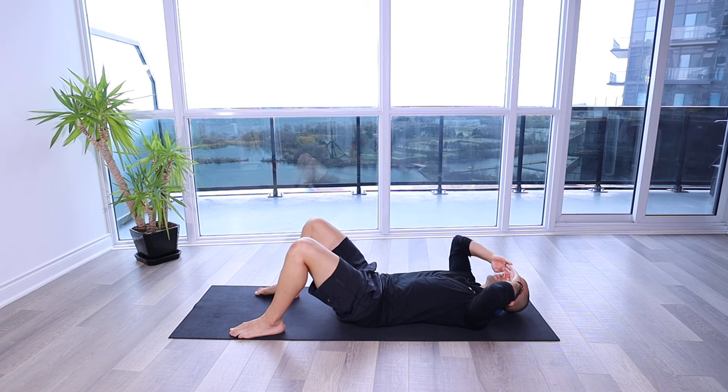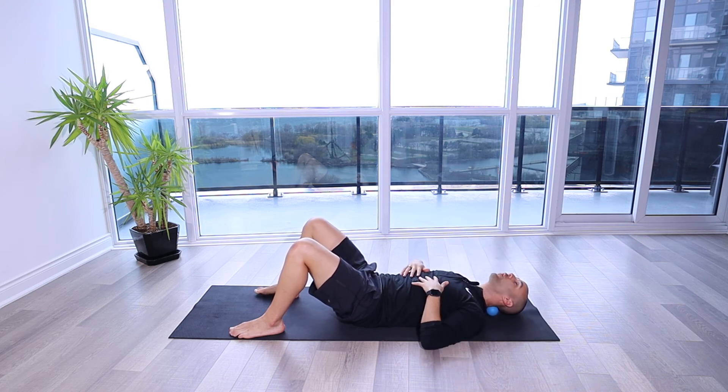We wanna make sure that head is in a nice neutral position, so my gaze is straight up. I'm not flexed and I'm not extending over that ball. And I'm just gonna relax, focus on that belly breathing — diaphragmatic breathing — until I start to feel my head relax into the ball.